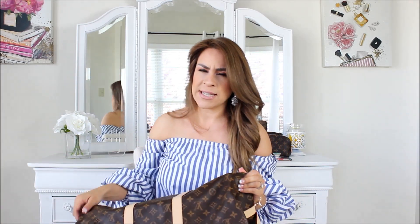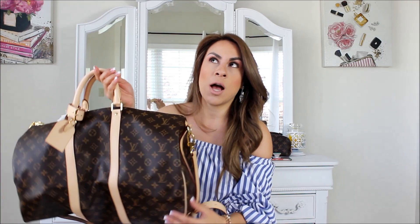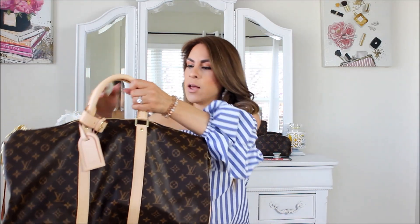I should call it a weekend bag, because for me it's almost like a weekend bag — when you're going on a weekend vacation, or as a carry-on bag, which is what I got it for. I already have the Keepall 45, and I have a video on it which I'll link down below.